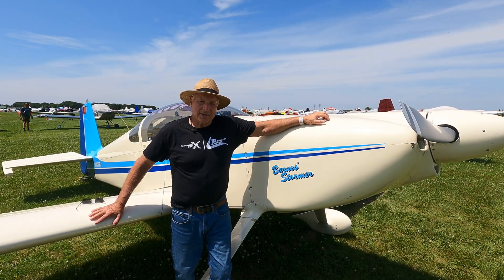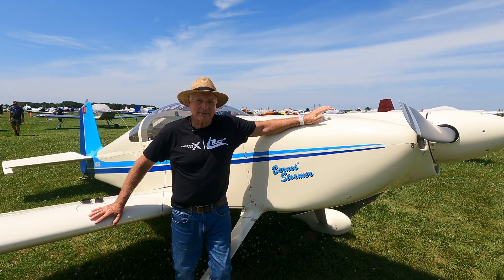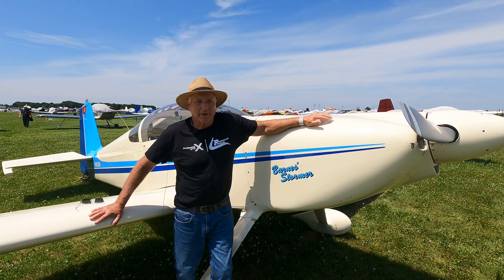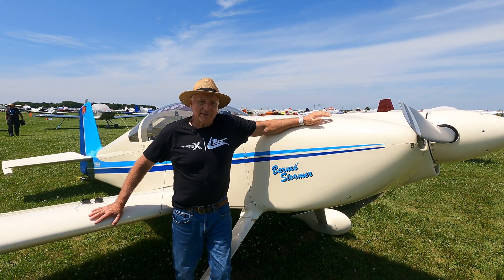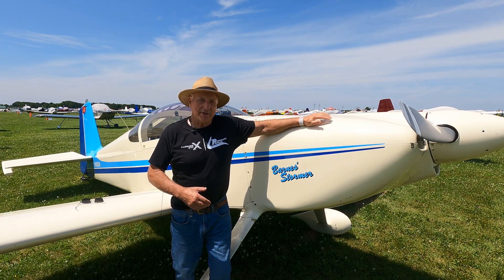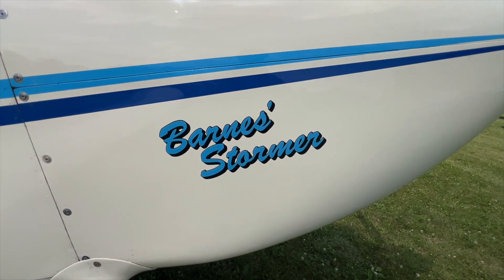My name is Steve Barnes. Ever since I can remember I've been interested in airplanes. I've had several certified airplanes, and it got a little boring, so I decided to get into the homebuilt market. Years ago I built an RV4, and that was great and exciting, but then I wanted something more, so I decided to build an RV6 around a 540, 300 horsepower engine.